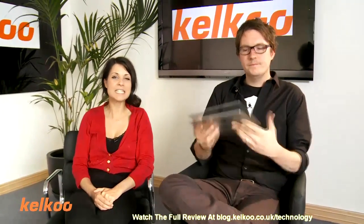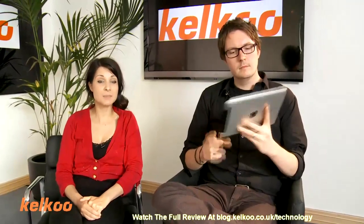Hi, I'm Abi. I'm Jo. And welcome to the Kelku Review Show. Today we're going to be looking at editing apps on the iPad. Today we're going to look at iMovie and Real Director.